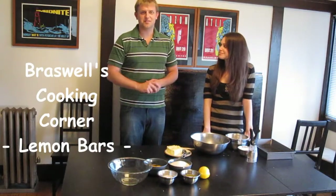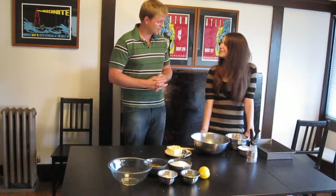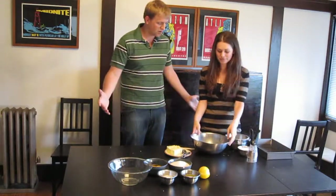Well, hello everybody. Welcome back to Braswell's Cooking Corner. Tonight I'm actually going to be doing some baking, which is not my strong suit. So with me I have Carolyn Englar of my acapella group in college. Say hello, Carolyn. Hi. And she's going to help me with this because, to be honest, the whole oven thing is not for me. So what are we making?